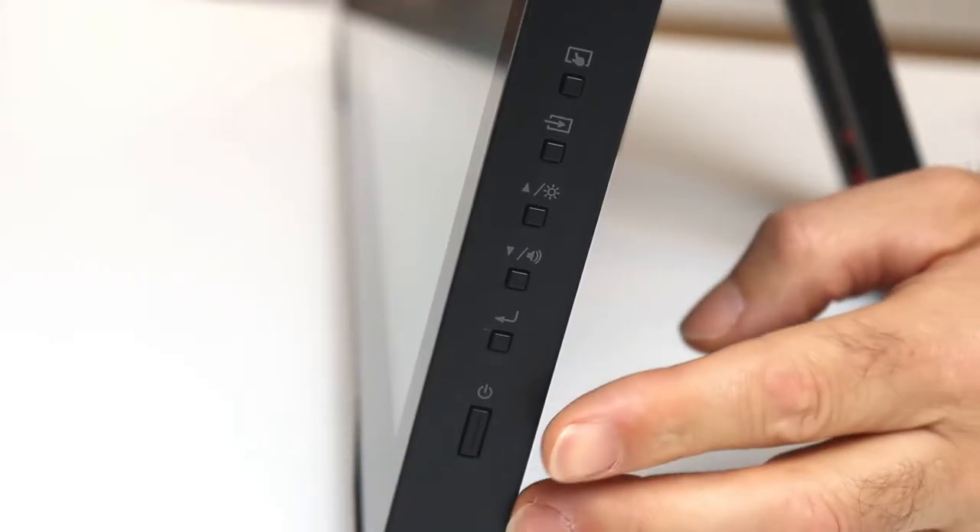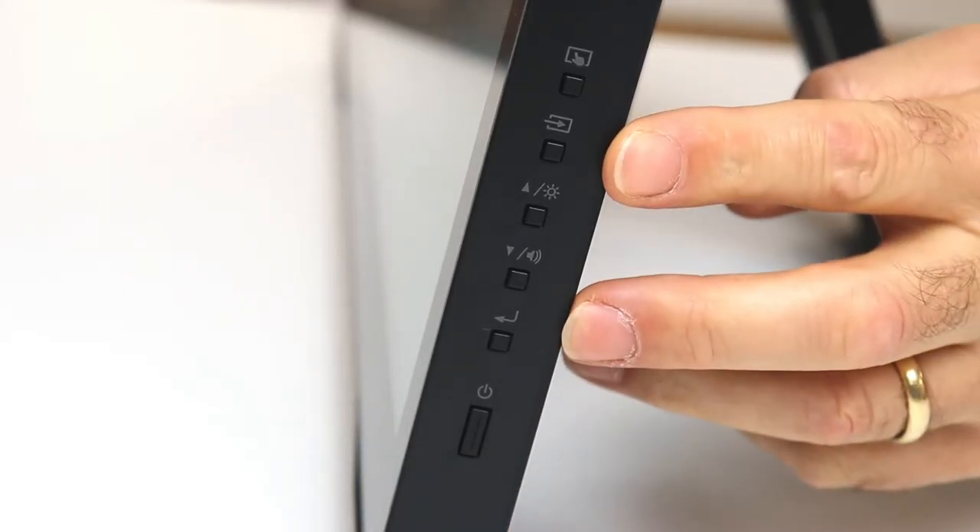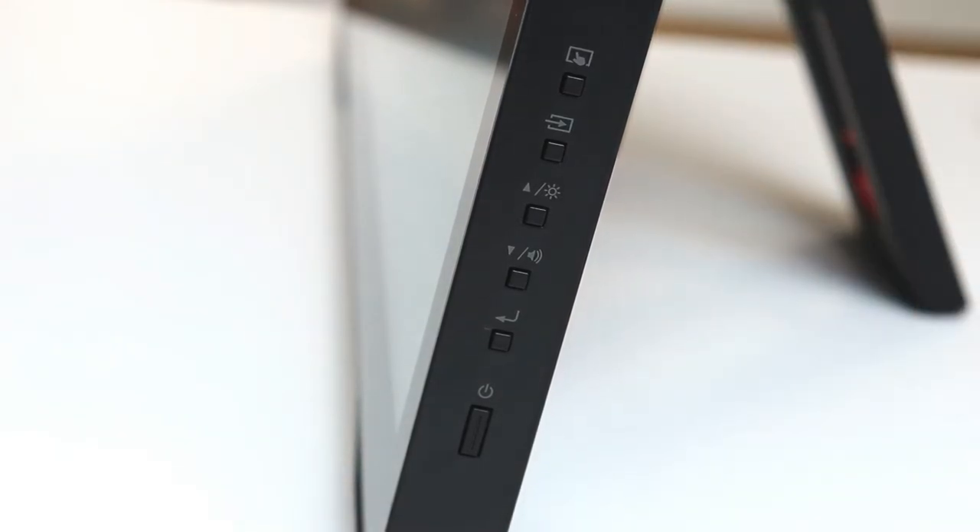On the right hand side of the monitor, you can find the touch on/off switch, the on-screen display menu buttons, and the power on/off switch.